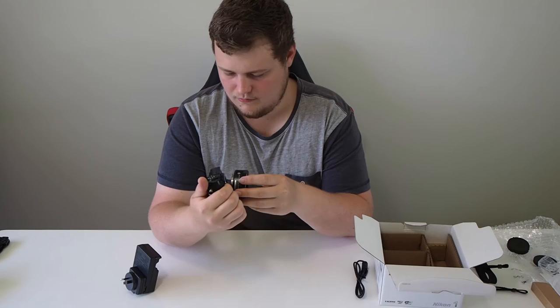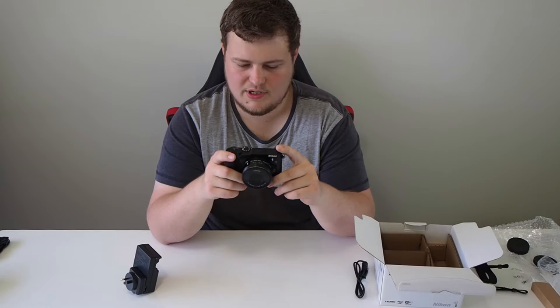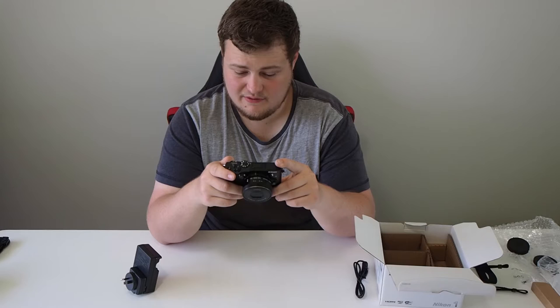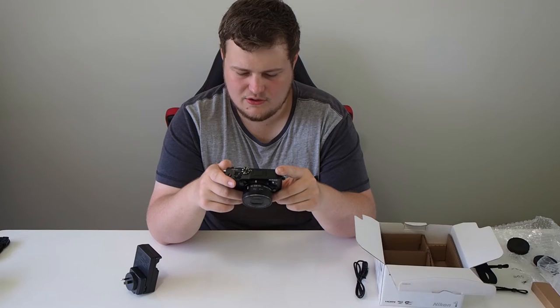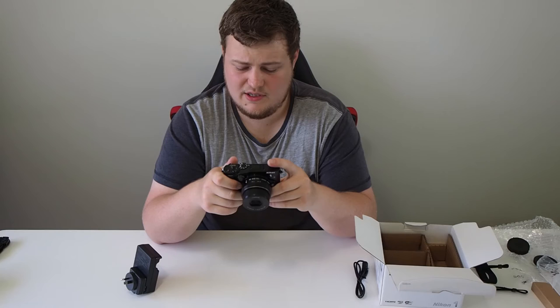It powers on. Setting up: selecting English of course, local time zone plus 10 for Sydney and Brisbane. Time zone format — we use day/month/year in Australia, daylight savings is off, date and time set to 9:35.